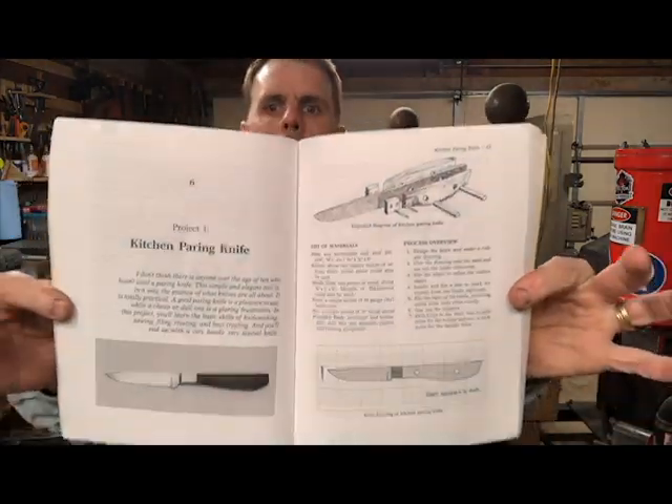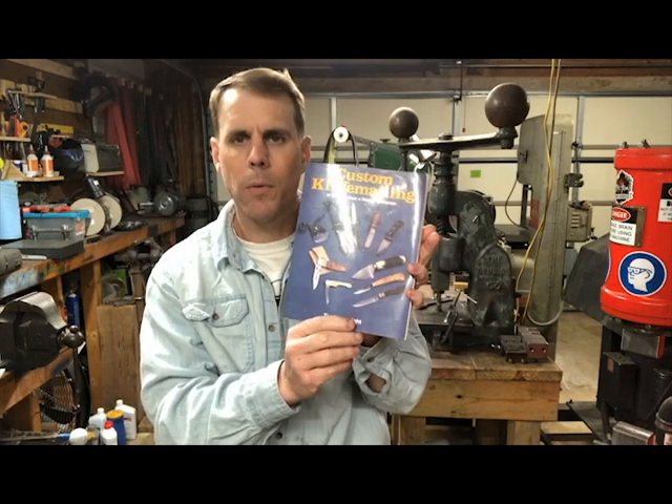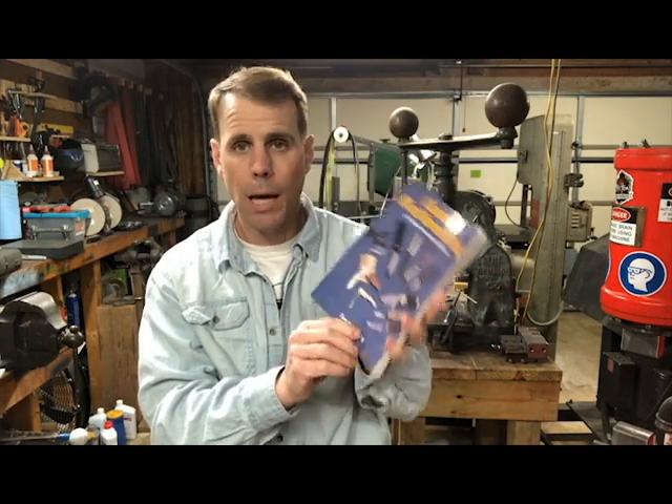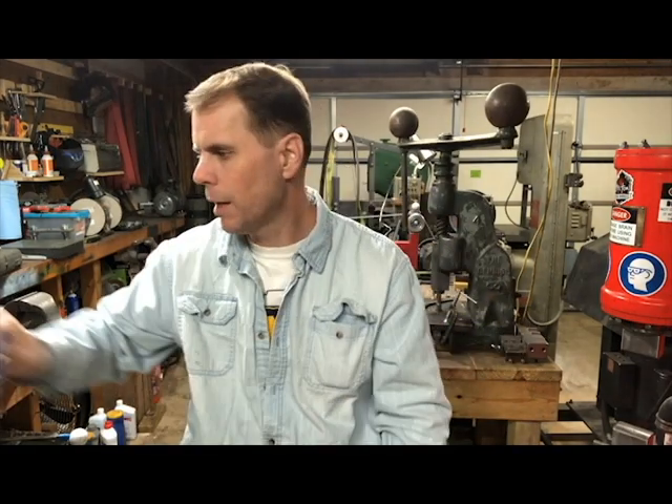It's set up as a step-by-step guide to walk you through each one of the projects — like a kitchen paring knife, showing you every step for that particular knife. If you're just getting started, this would be a great book to walk through and do each one of these projects. By the time you get done with all 10, you will know a lot about knife-making.